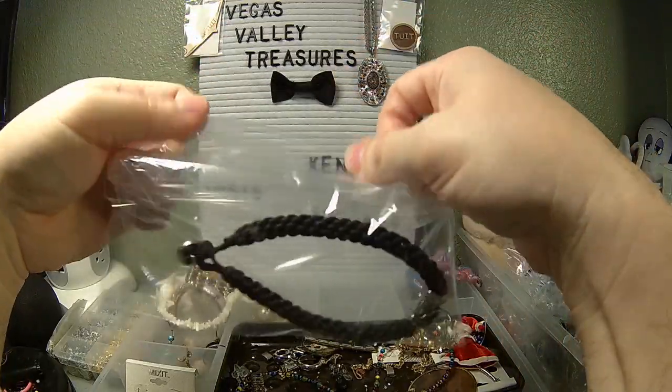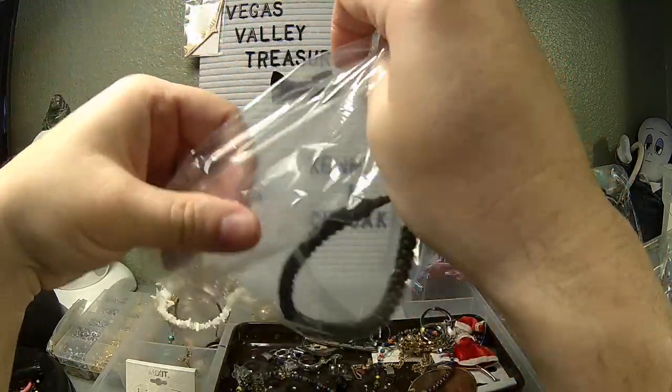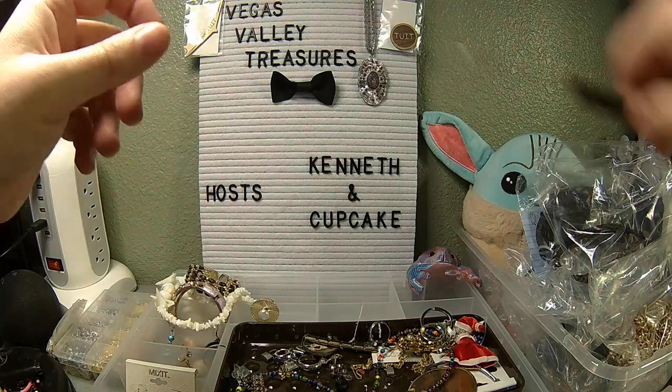By the way, if you are interested, I sell on the WhatNot site and WhatNot app under the name Vegas Valley Treasures — one word, Vegas Valley Treasures.